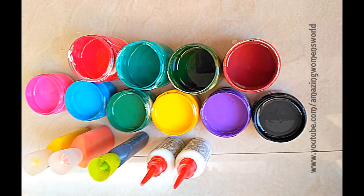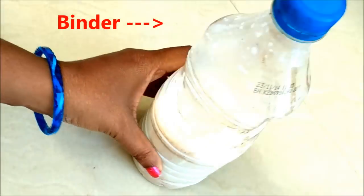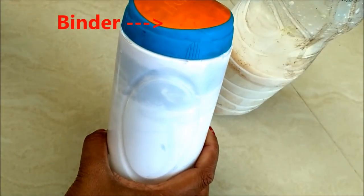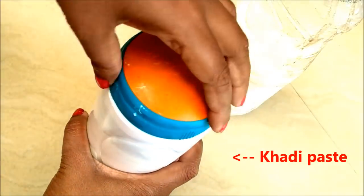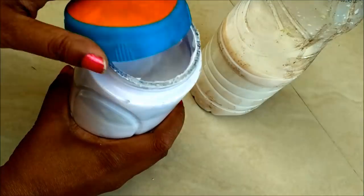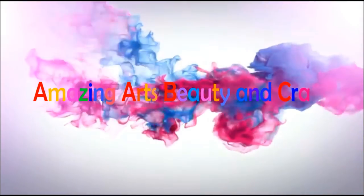In this video I'll show you how to make fabric paints and liquid embroidery cone at home. This was a requested video from my viewers. The basic ingredients are the binder and the cuddy paste. These materials are available in tie and dye material shops related to fabric paints or dyes.